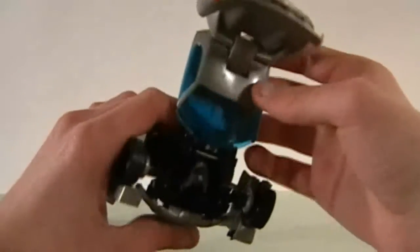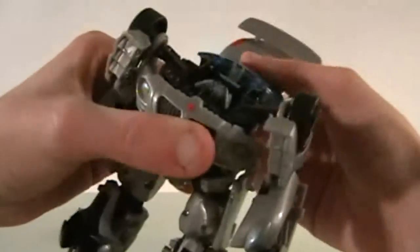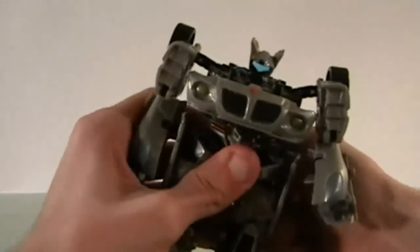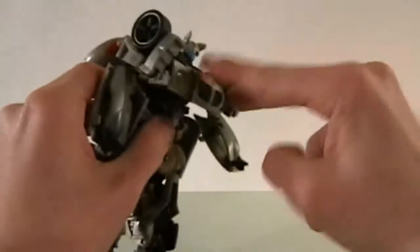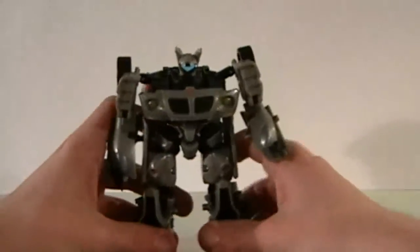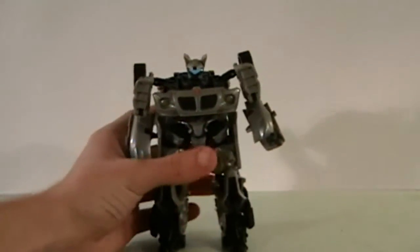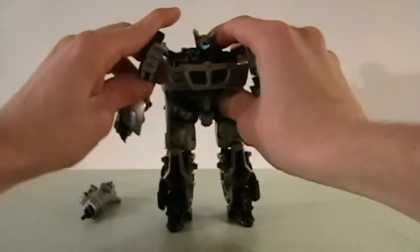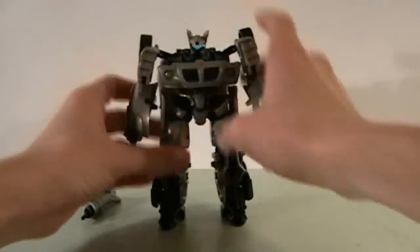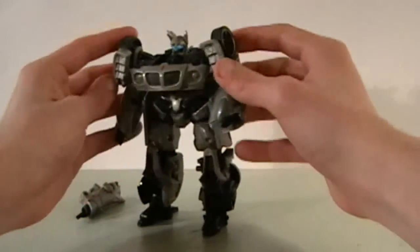Now here's his automorph. Pressing on the whole roof of the car down is going to pop out his head, and the front of the car is going to reassemble. And since he's short, I'm going to pan the camera down a little bit. Jazz was the shortest of the Autobots — not Bumblebee, like everybody says. So here we have Autobot Jazz.